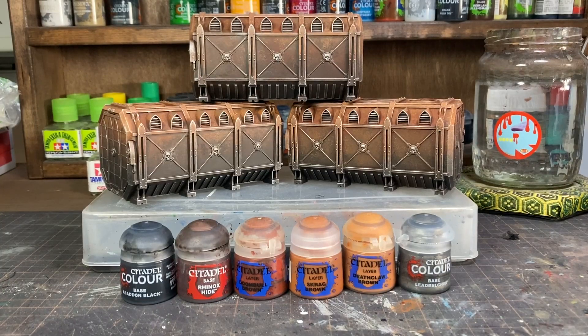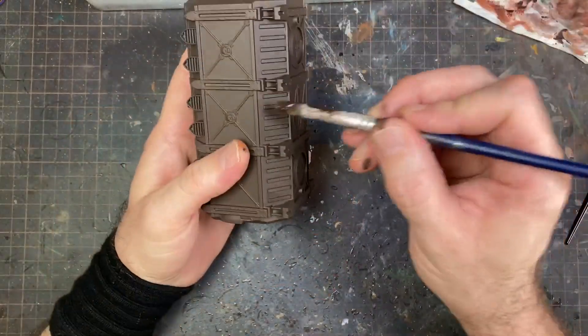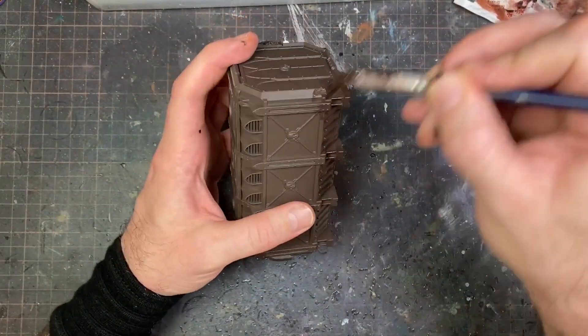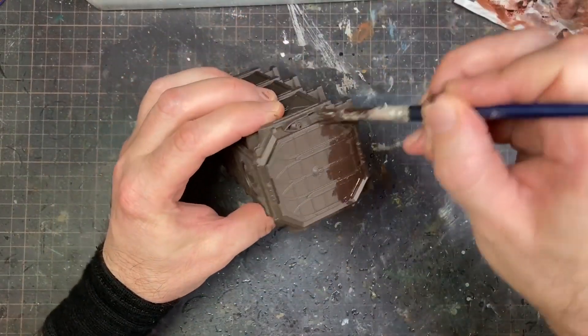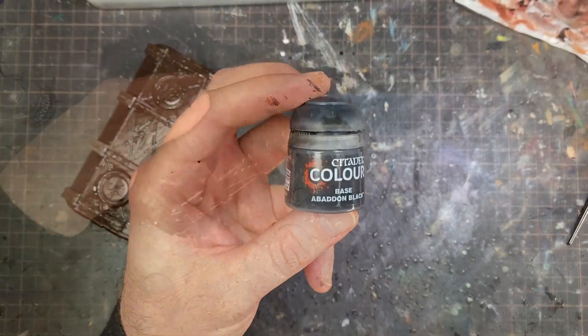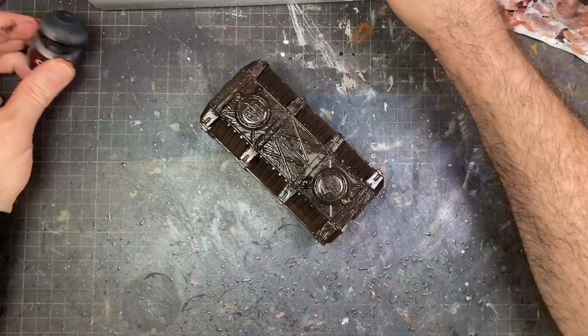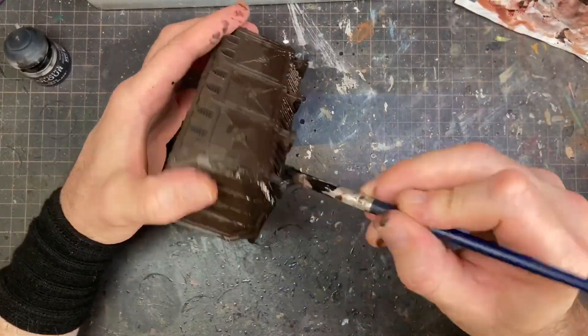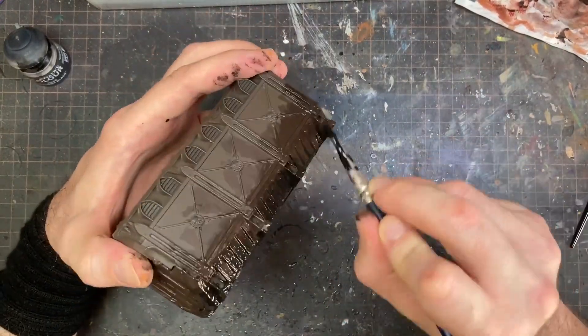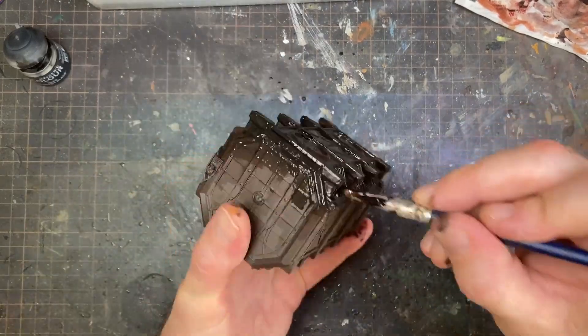This video is going to go over painting simple and easy rust effects in a general fashion on terrain and scatter terrain. Start off with mahogany brown, then quickly put on Rhinox Hide on the bottom part, and wet blend a little bit of black on the bottom. This is one of the best ways to learn and practice wet blending — doing it on a big piece like this is really hard to mess up and gives you a lot of freedom.